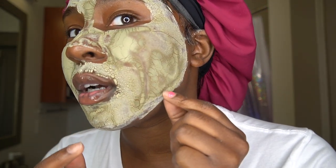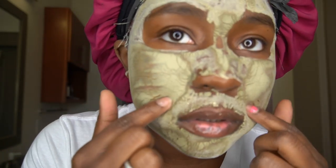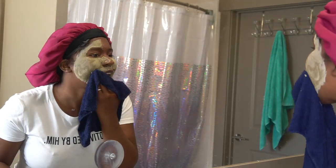It's dry — I can barely talk, it's really dry. Now I'm going to go ahead and wash it off with some warm water.